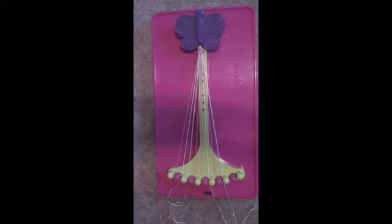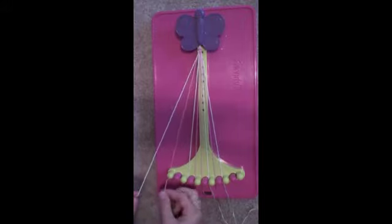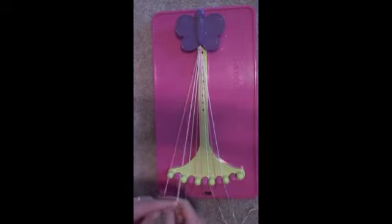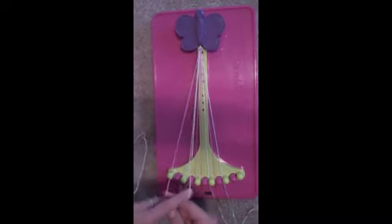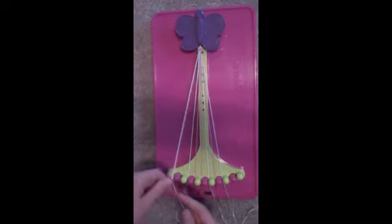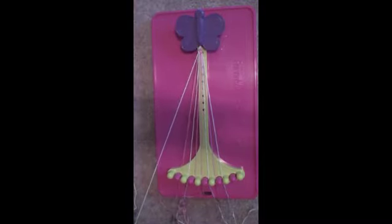Next, take string number 2, the white string, and make a left-handed knot on top of string number 1, the pink string. Place the pink string in slot number 2 and the white string in slot number 1.